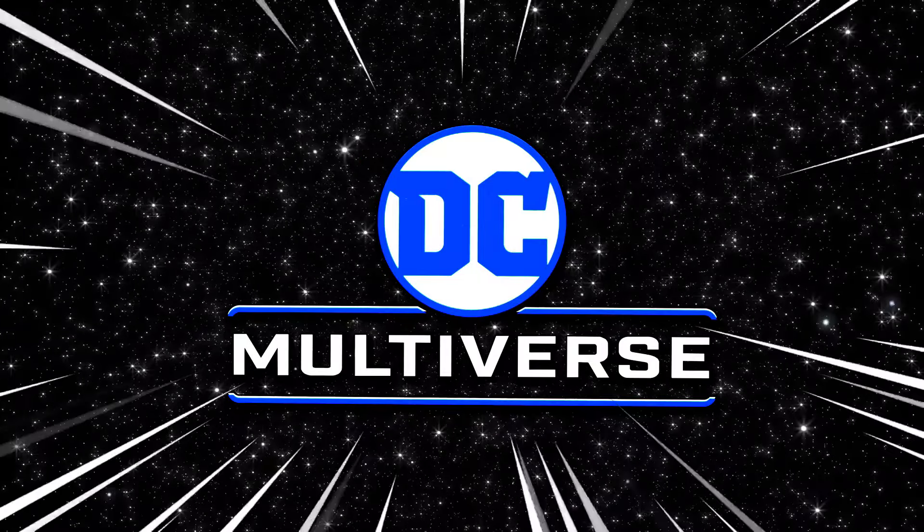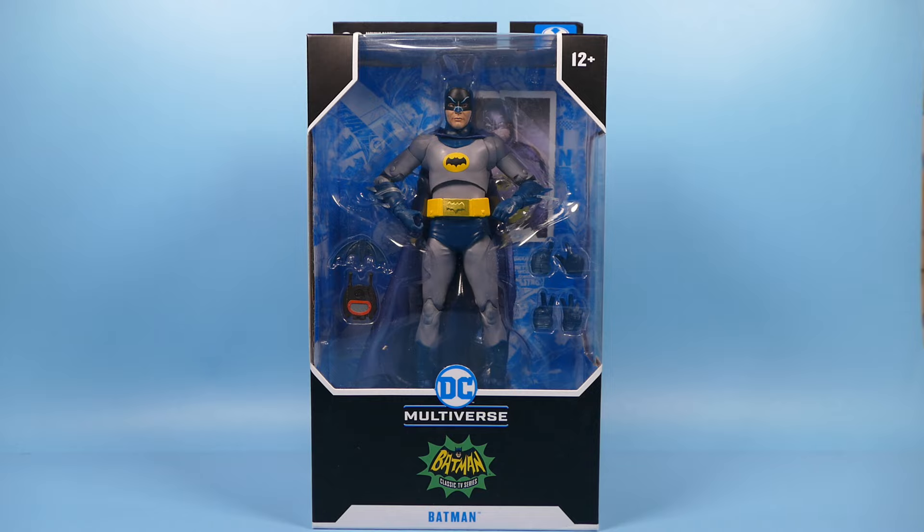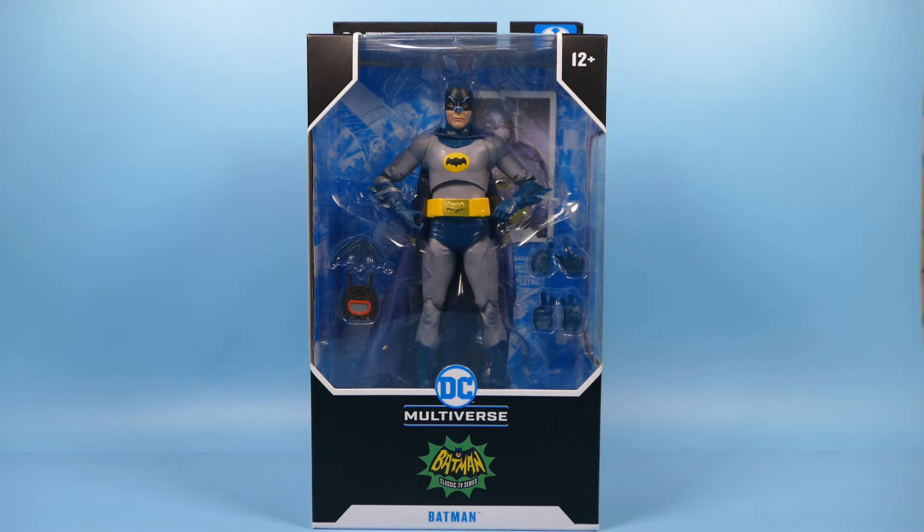DC Multiverse! G'day Superest of Superfriends! We have something really fun today for you. We have the McFarlane Toys DC Multiverse Batman Classic TV Series 1966 Adam West Batman Action Figure.